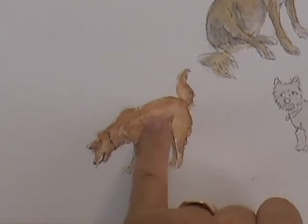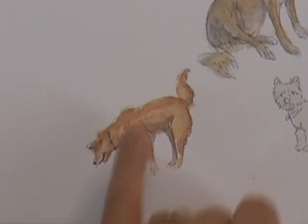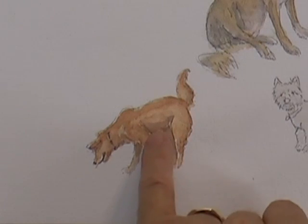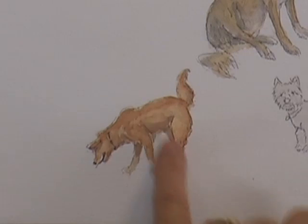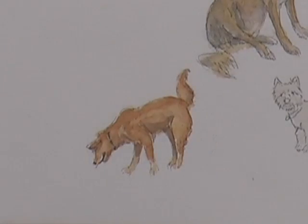I've just put some streaks of darker tan color over the top of Jake to give him a bit of extra color, and I've mixed a tiny bit of ultramarine with this tan color just to put a little bit of shadow underneath his body. I'm going to leave it like that - it doesn't need any more.